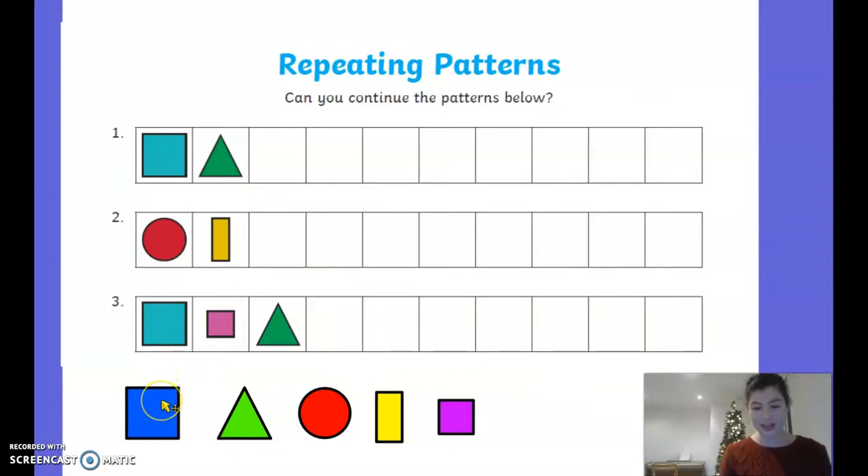In this game we've got some different shapes. Can we have a look at what these shapes are? Ready? We've got a square, triangle, circle, rectangle, and another square.